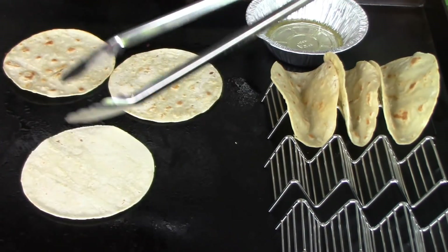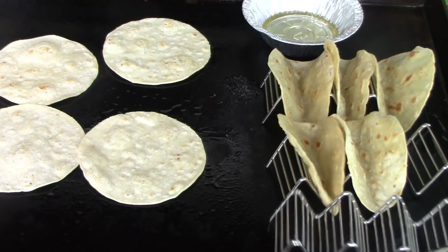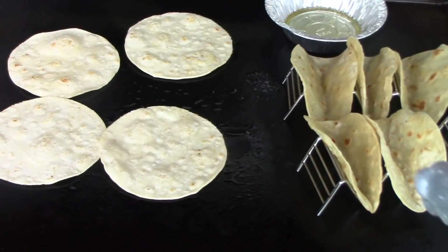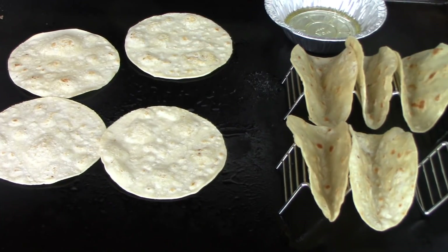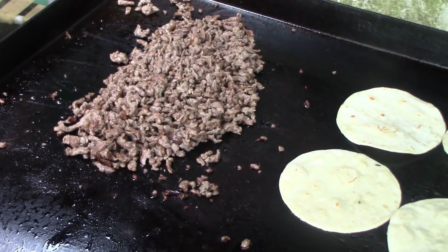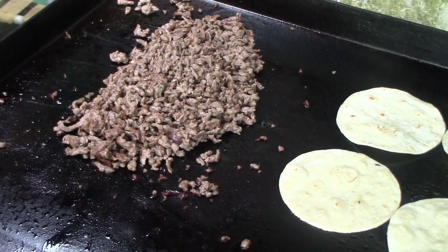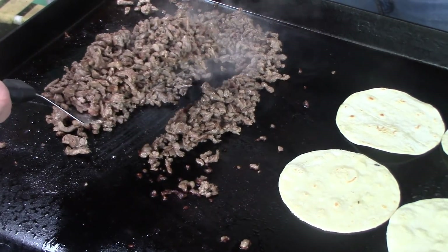We need somewhere to put the meat — grab one of those throwback cans. The meat looks done, so we're going to take it up and just keep it warm until we get the shells ready.